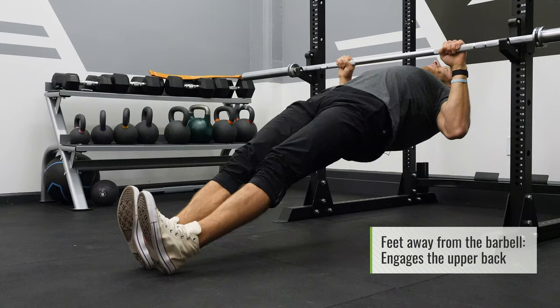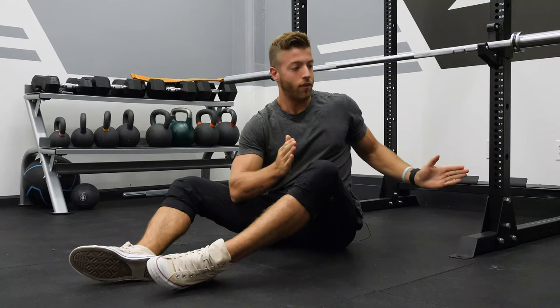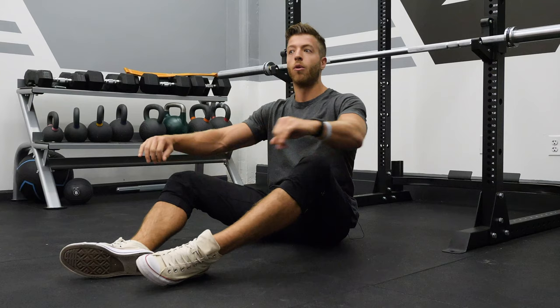One thing to note: if you're trying to target the upper back with your feet further from the barbell, you may not be able to row as high — and that's totally fine. Don't force a range of motion just because you think you need to. Row to your fullest extent, engage the upper back, and then lower yourself as normal.